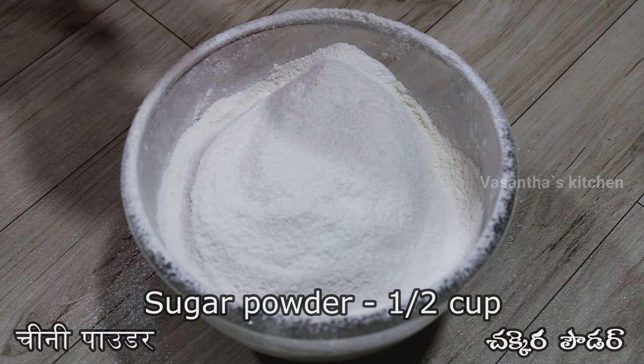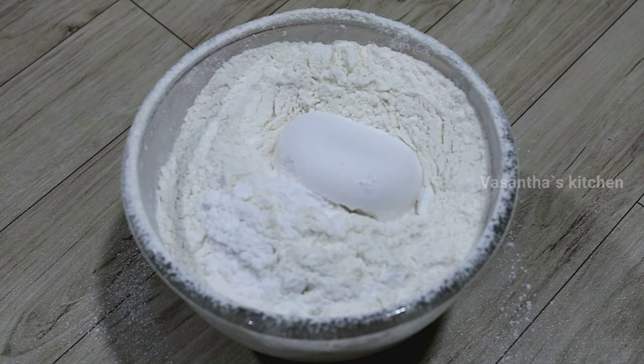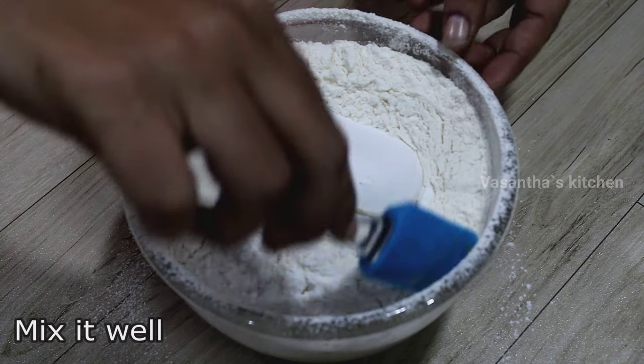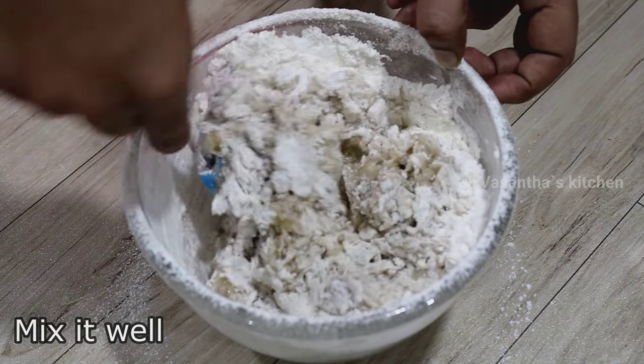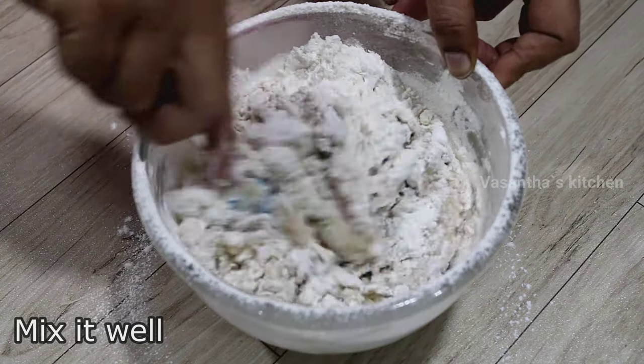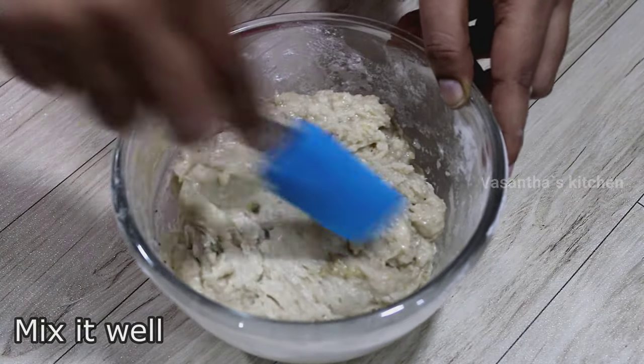Now add sugar powder to this. Add sugar in a little bit, because the banana is already sweet. So add only a little bit of sugar.